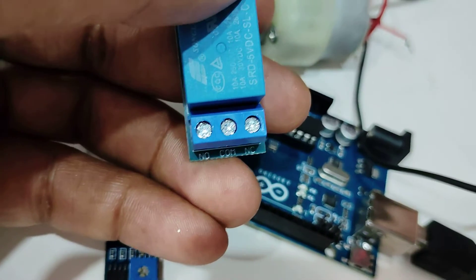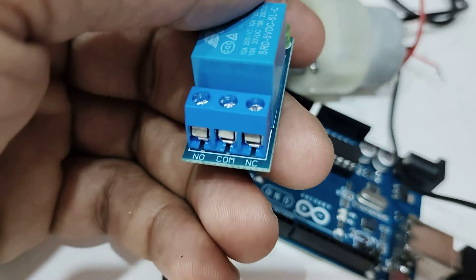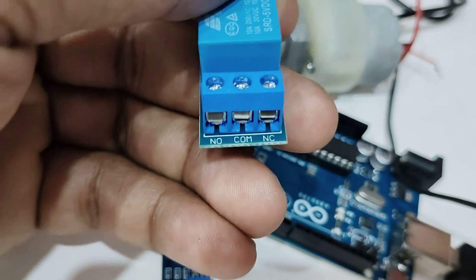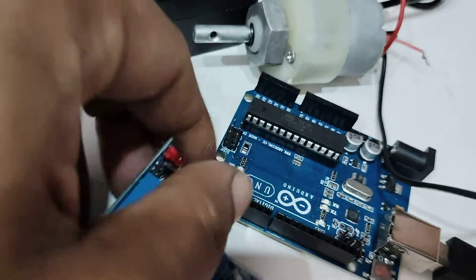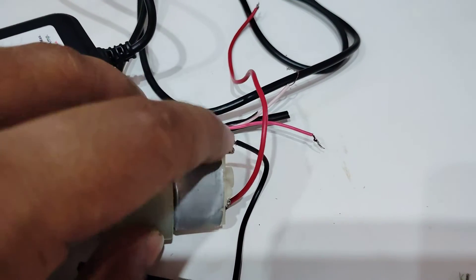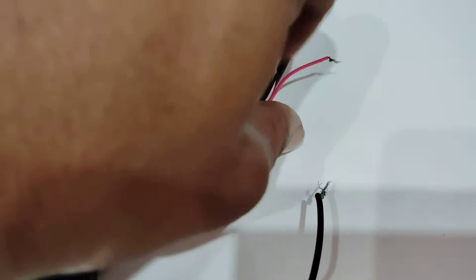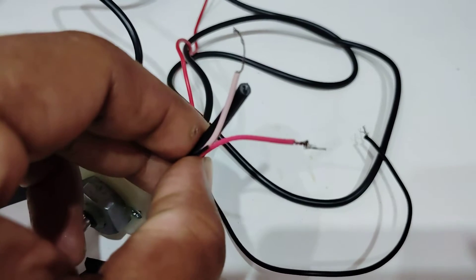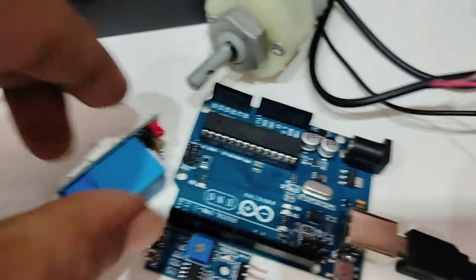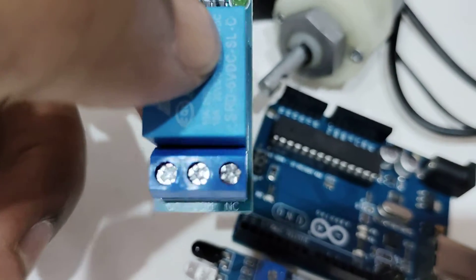The 5V supply from the Arduino is given to the relay control side, and the 12V supply is connected on the output side. As you know, the IR sensor output will be zero or LOW when it senses an object. At the common pin I will give the positive supply of the 12V power source, and from the NC I will connect that terminal to one terminal of the motor. The other motor terminal connects to the remaining terminal of the power source. The red positive wire goes to the common of the relay, and from NC — which stands for normally closed — one terminal connects to the motor.